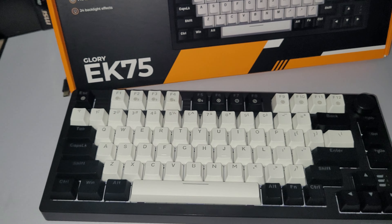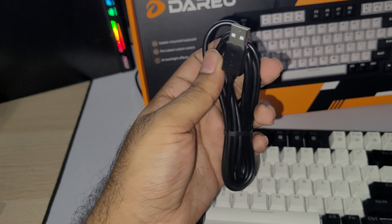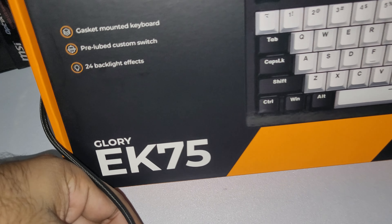In the box, I also forgot to mention that it includes a nice USB Type-C cable, which you can use to connect it to the computer. I have my own, so I'm just going to be using the one that I previously used, but let's go ahead and plug it in.